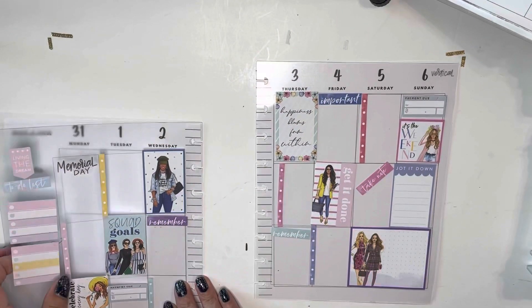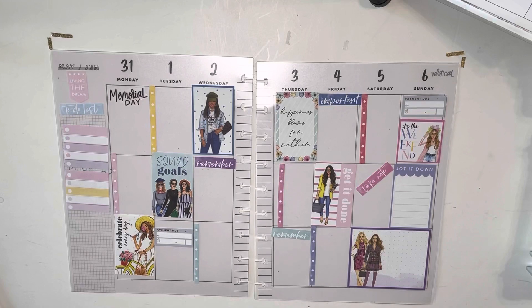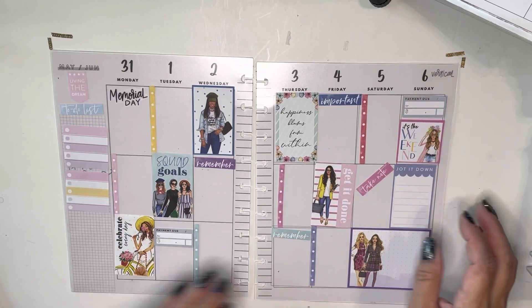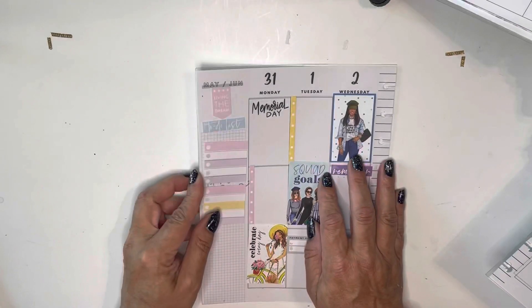So I thought these were nice, fun, bright colors to start June off with. And I'm going to start with this one.